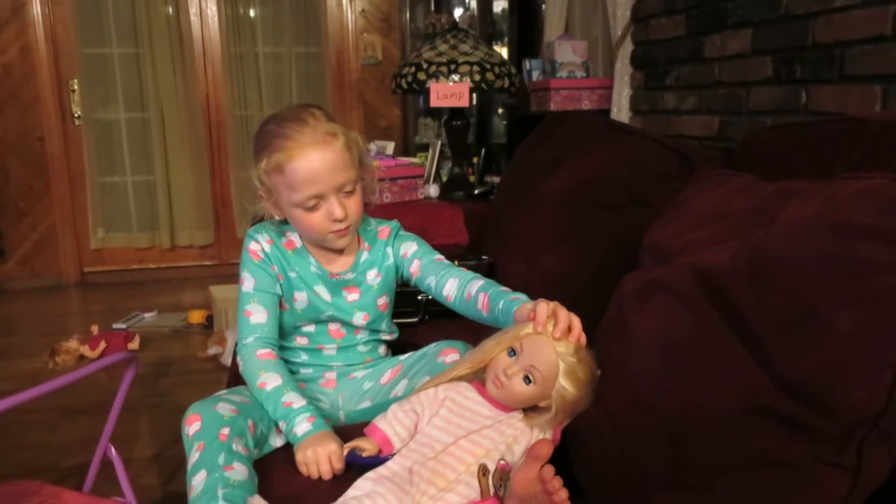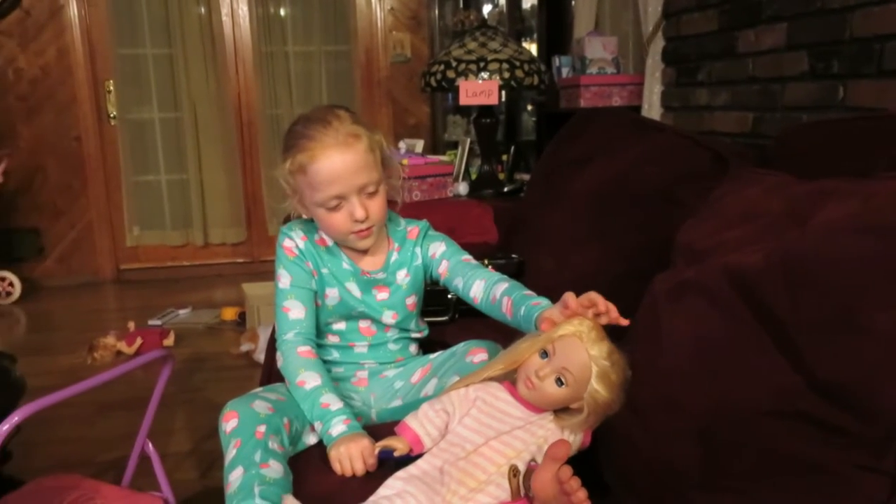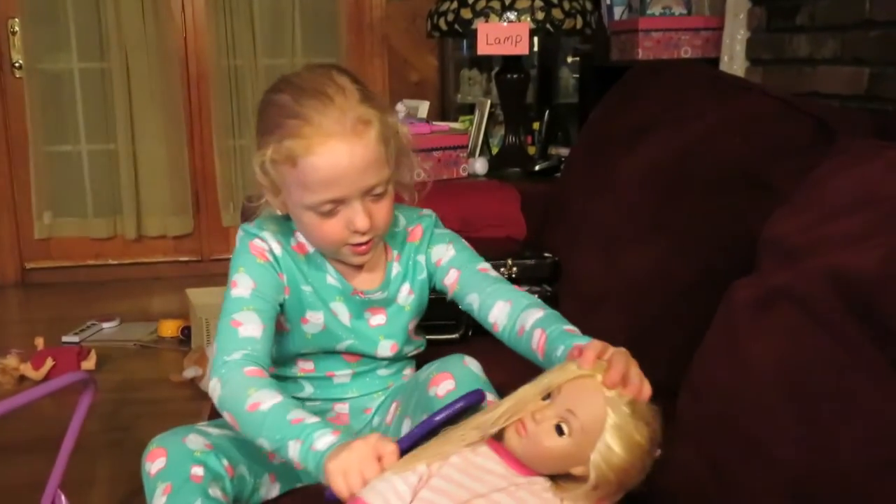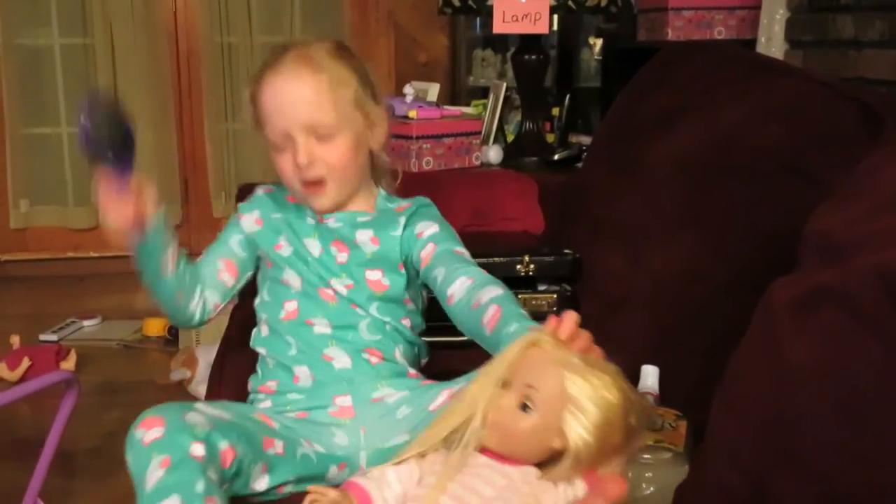Why did you put softener in the water? I put softener in the water because I need to soften her hair.